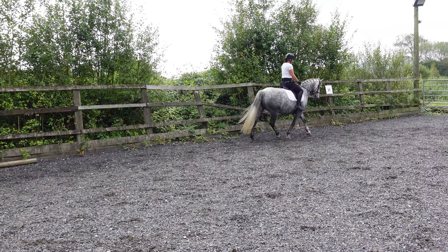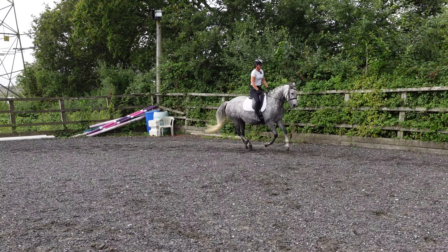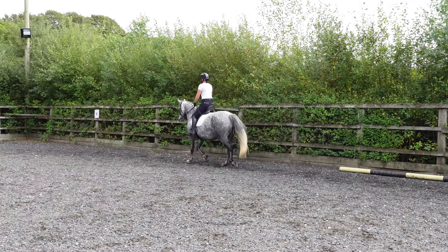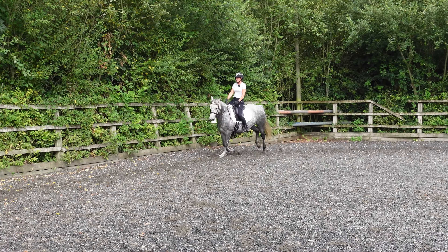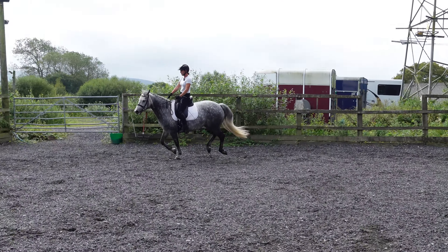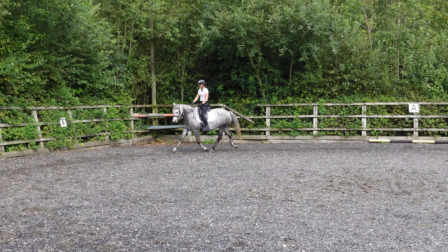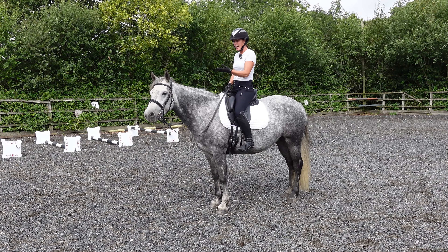Back to trot and then up to canter this way — good girl. Nice trot there, she's in front of the leg. Use the corner to help and good girl, pick up left canter — well done. Forwards. Just try and keep it around these short sides; it's much harder for her in this smaller area. Back to trot — good girl. And forwards. This is the progress today. We'll be back with you in a few weeks to keep showing you how it is with these baby horses.